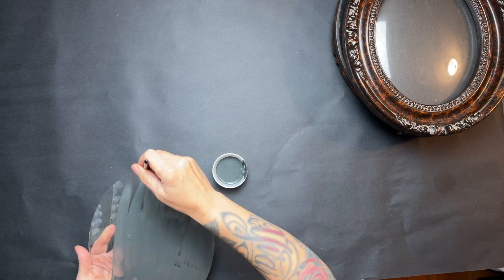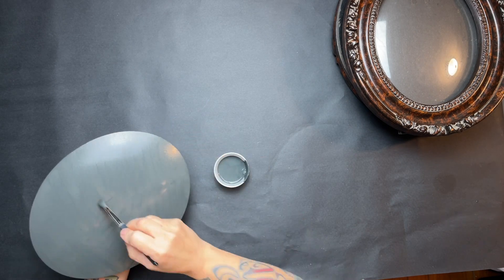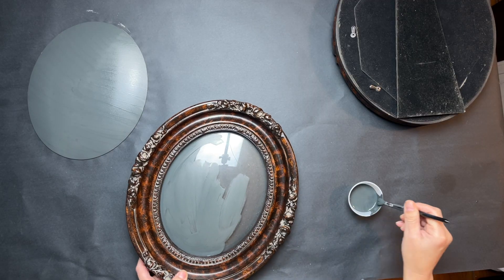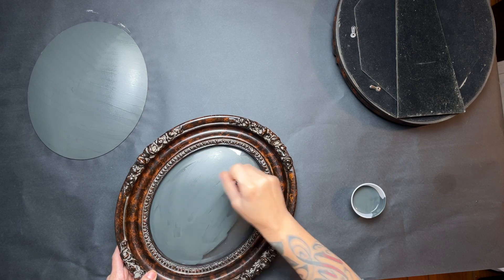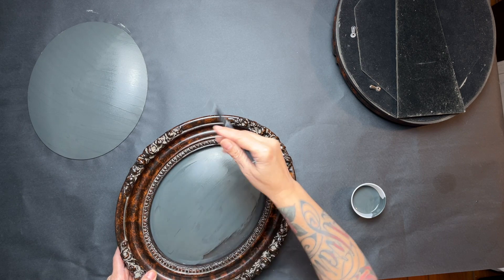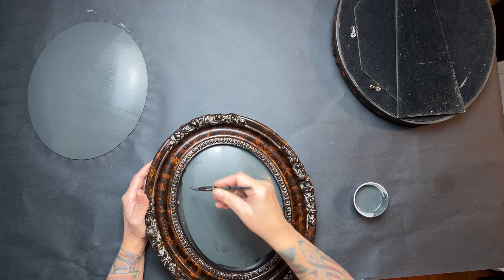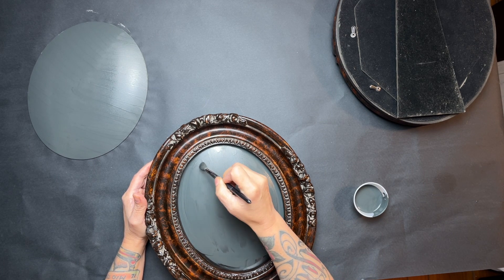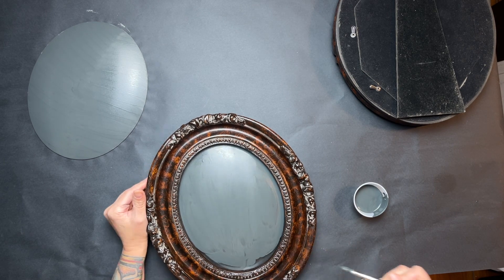I'm going to do two or three coats on this because you could still see through it — the first coat didn't cover well because I had some water in the paint, so it was too watered down. I had to do more coats than I probably would have otherwise, but I didn't want to waste it so I went ahead and used it.